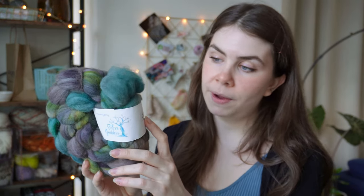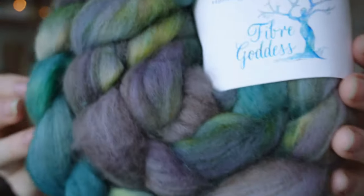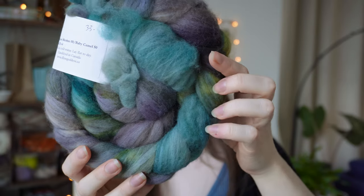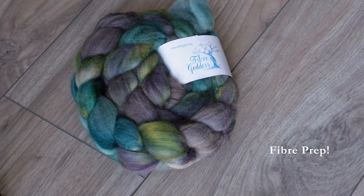I ended up choosing this braid — this would be my second spin from Fiber Goddess. This one is 18.5 micron merino and baby camel. This one's going to be a little trickier to spin up, but I thought this is just such a pretty beautiful braid and I think I am ready to spin it up. I'm honestly a little bit scared to break this braid up because it is so pretty, but you got to do what you got to do.